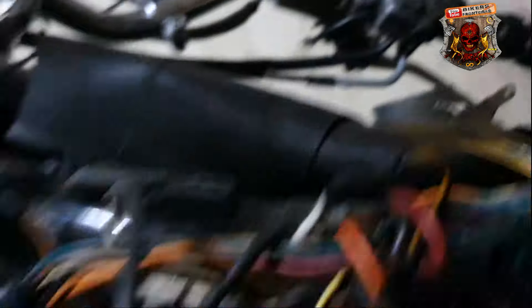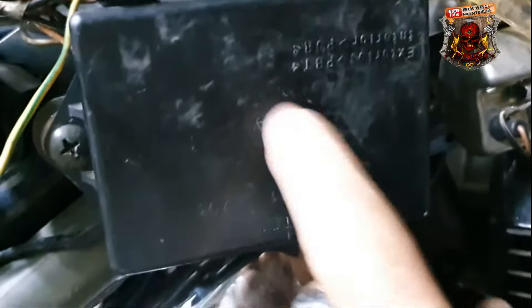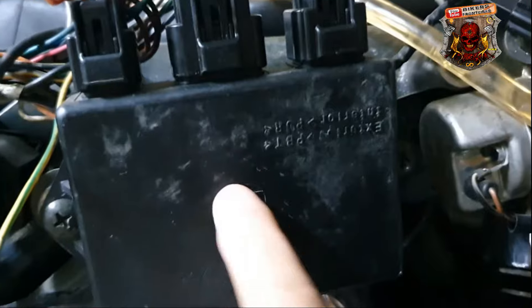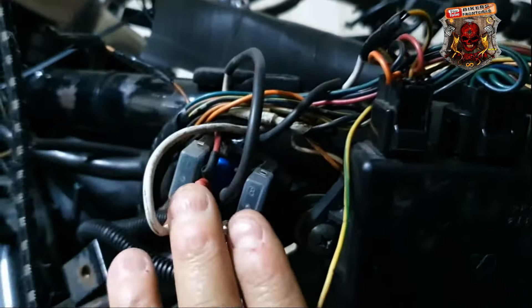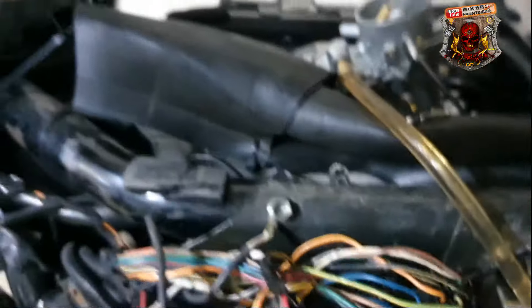Já viu que está tudo certinho, aqui também está tudo certo. Vamos fazer a moto pegar quando tiver um problema na TCI, na unidade de comando eletrônica. A gente vai fazer ela pegar sem a unidade de comando eletrônica operar no relé de partida. E é bem simples o processo.